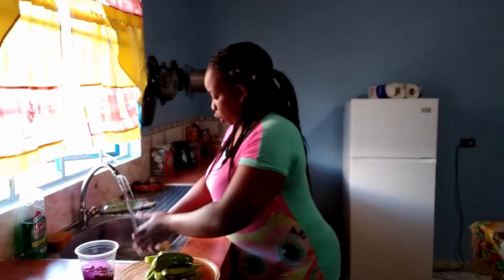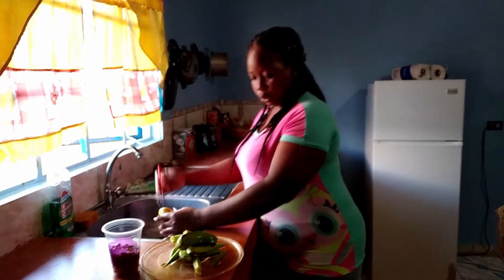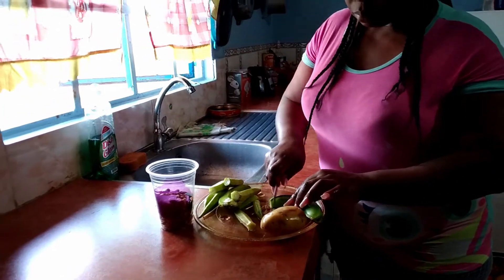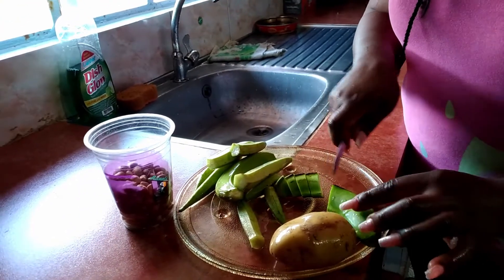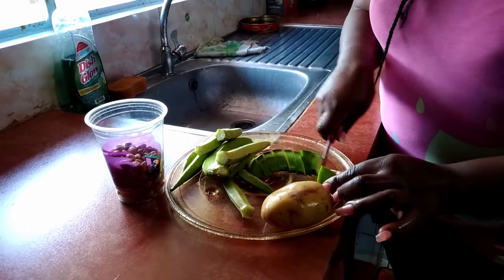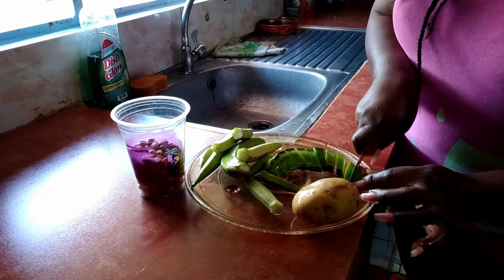I'm going to show you how I'm reusing some green fig for high-end protein and some Irish potato. I wash them and I'm cutting them up.